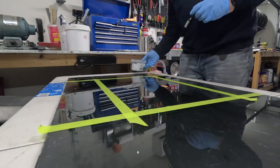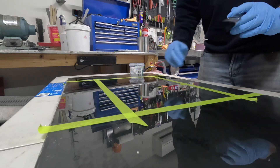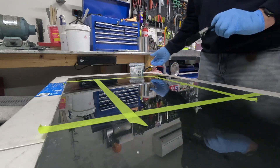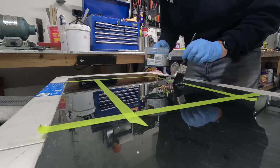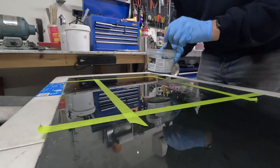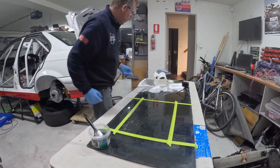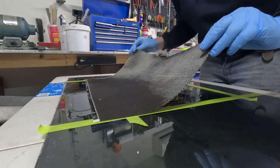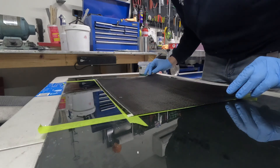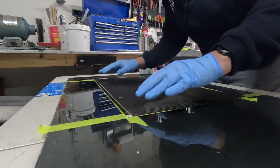All right, first time using Cormat. Sheet of glass, nicely waxed, I've got that shape. First up, first layer of carbon fibre goes down — this is the one that you'll see, so we'll try to get it nice and even.